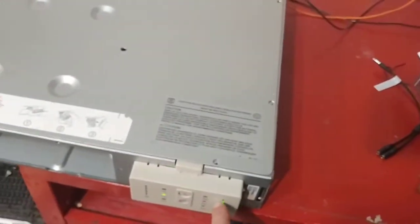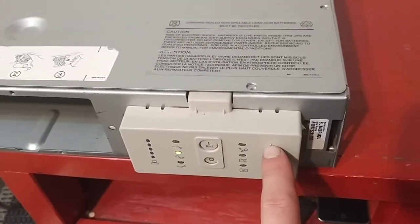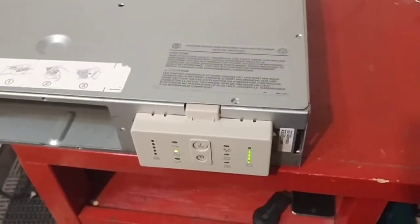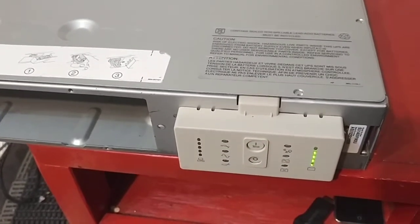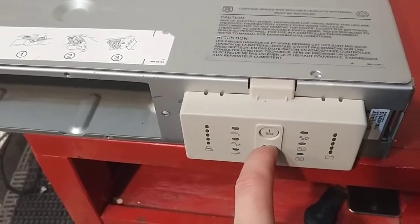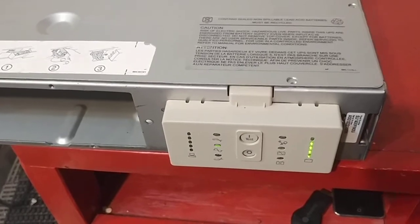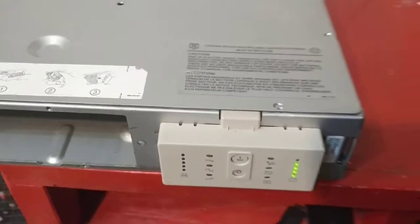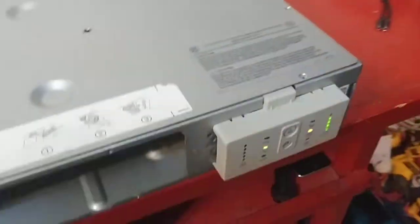If you can't easily move the battery pack, just turn it on — it has to show that it's running fine and the battery has to be somewhere near full. You can't be messing around with a low battery when doing this.